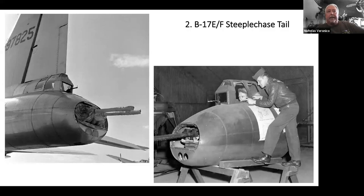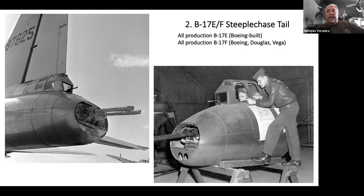The Steeplechase gun system came along in the B-17E and was on all of the E's and F's, which were the first true combat models of the B-17. Boeing, Douglas, and Vega built the B-17F's and G's. The gun sight was basically a ring and bead sight slaved to the guns, so wherever the guns moved the sight went. It wasn't computing, and the gunner had to figure out his own lead when the target was coming at him.